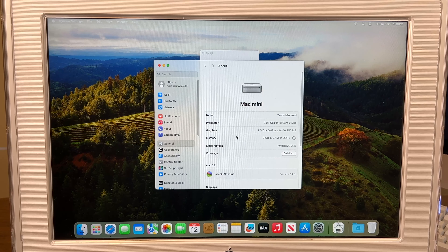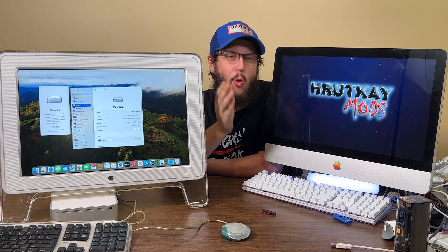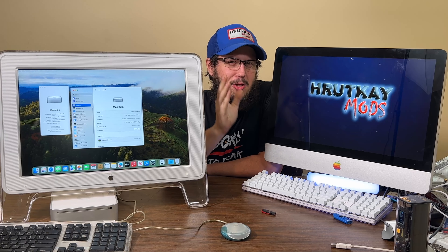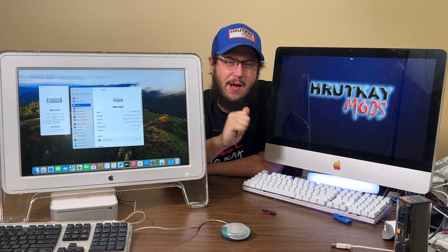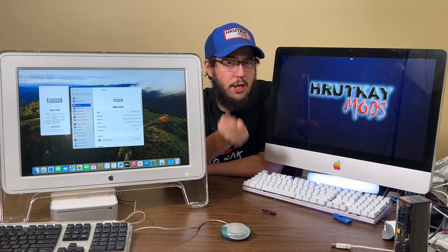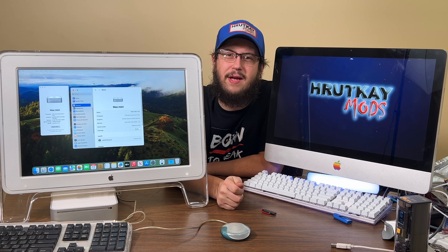Sonoma seems to work better than anything else I've been running on this system in a long time. That's Sonoma installed. Now let's wrap up the video. Let's reminisce about old-school OpenCore Legacy Patcher. In the early days, the patcher didn't automatically install all the drivers you needed, and to install those drivers you had to be connected to the internet, which sucked — because unless you had ethernet, you couldn't update the drivers.